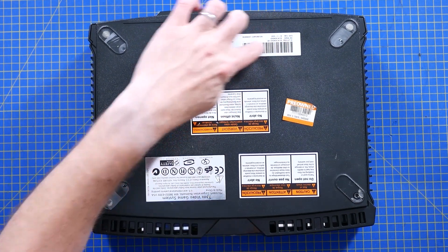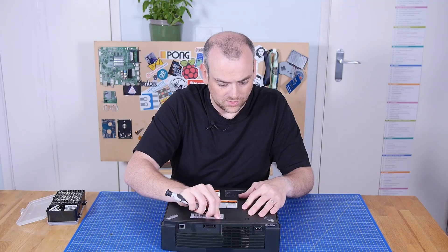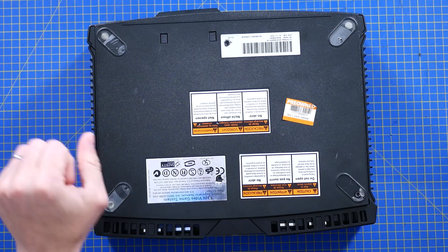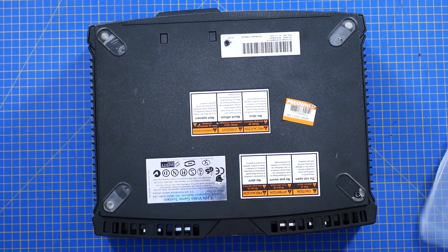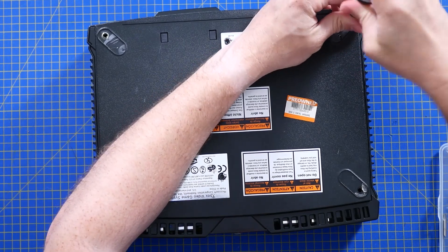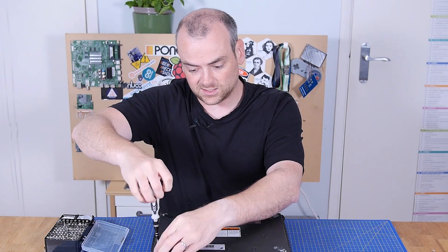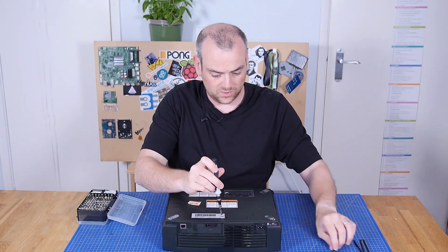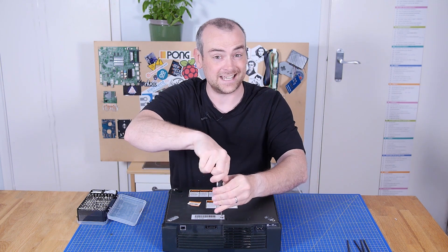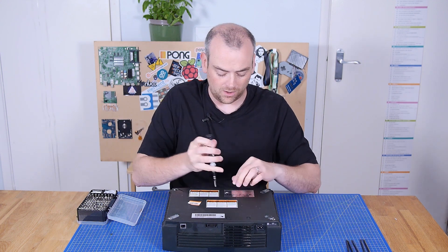Got a couple of cheeky warranty void stickers, which — considering this console came out in 2001 — I don't think it's got much of a warranty left that we can invalidate. Let's start with a nice big Torx bit. I'm guessing a lot of viewers have probably got more of a clue about the hardware inside here than I do, and this is at the moment stock and factory. I'd be quite interested to give it an HDMI mod and an SSD mod — see how playable we can make old school hardware.